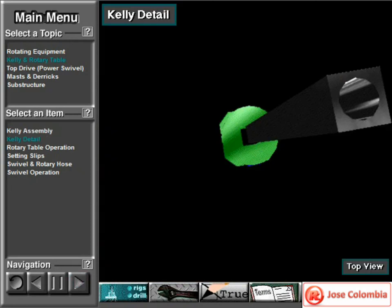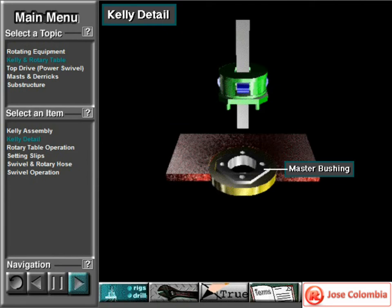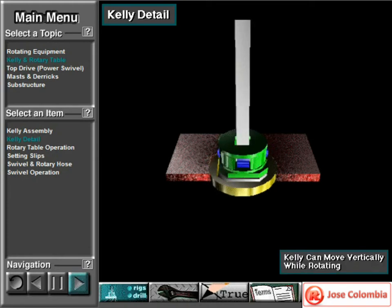The Kelly is flat sided with either a square or hexagonal cross section — it's square in this drawing. It is hollow so the drilling fluid can flow through it. The Kelly moves through a square or hexagonal opening in the Kelly drive bushing. The Kelly drive bushing mates with the master bushing in the rotary table. The rotary table turns the master bushing, the Kelly drive bushing, the Kelly, and the attached drill string and bits. The Kelly can move vertically while rotating.